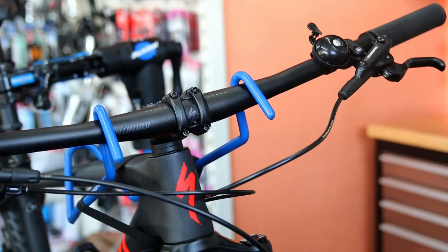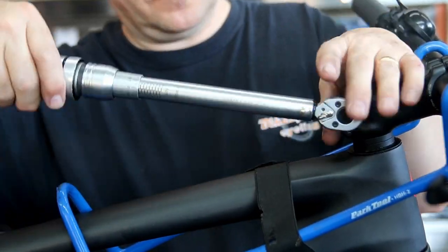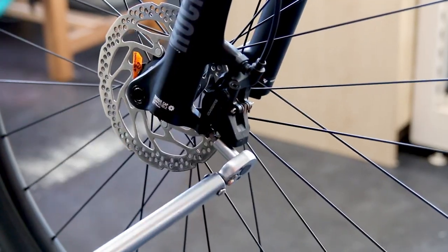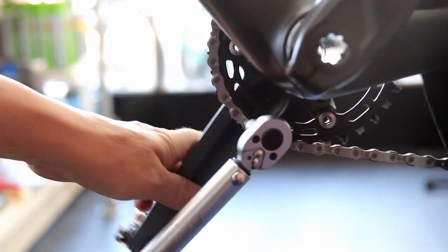The front forks were actually very low on pressure, so I reinflated them to a mid-range of the specifications printed on the forks themselves. They were a little low and we've now reinflated those.